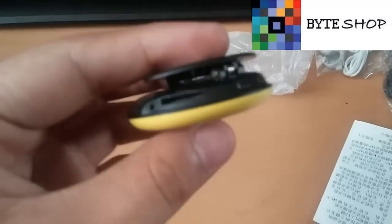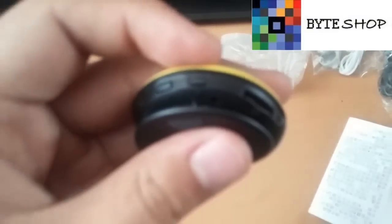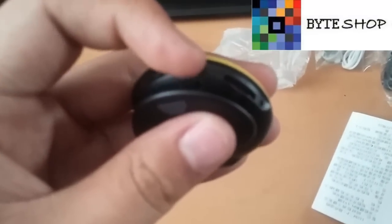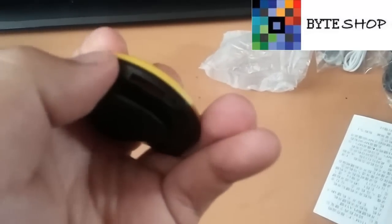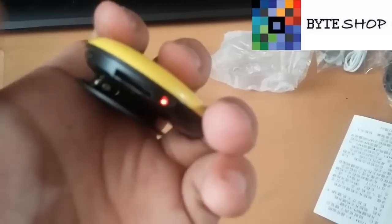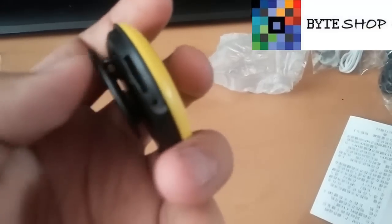Lo primero que tienen que hacer es prender la cámara con este botón — lo dejan presionado. Y listo, ya prendió la cámara. Ahora insertamos una memoria microSD de hasta 16GB.